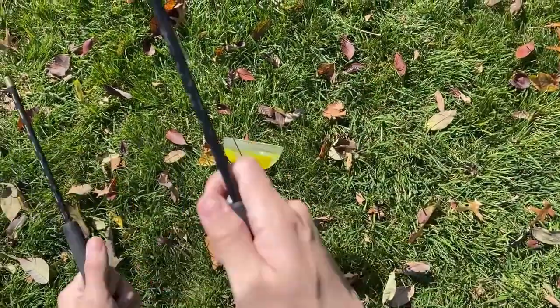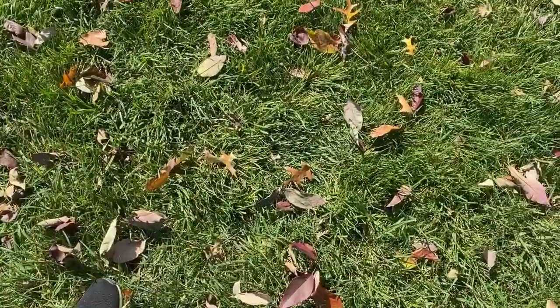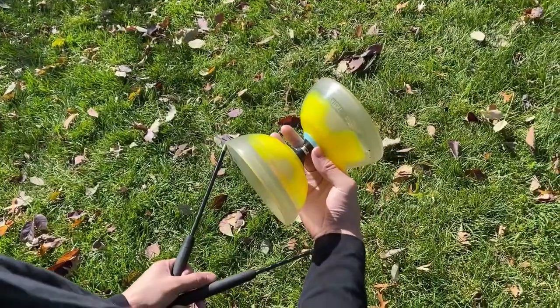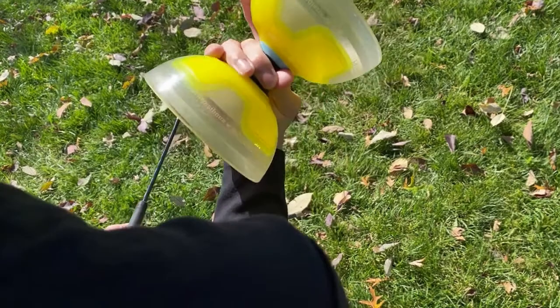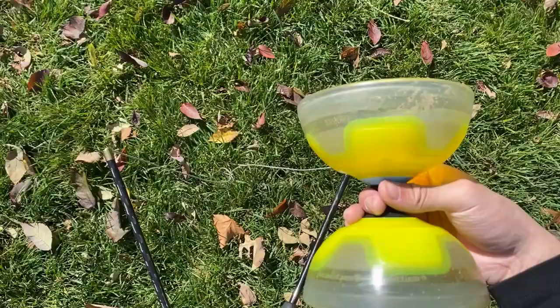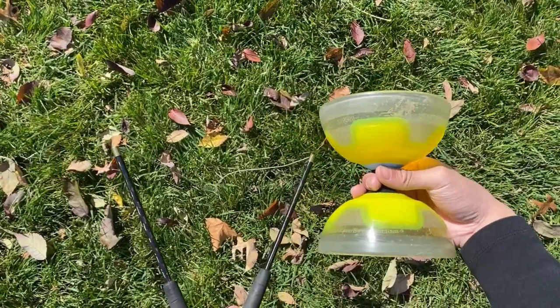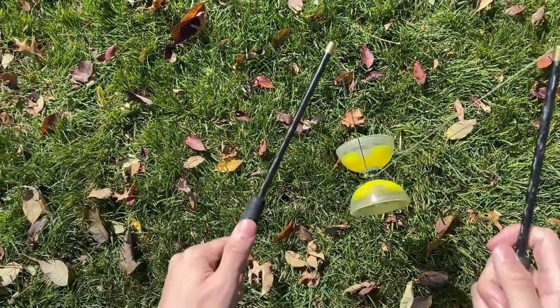The throw and start is a faster way to start your Yo-Yo so you don't have to roll start it every single time. To do it, hold your two sticks in your left hand making a V shape and in your right hand hold the Yo-Yo with your middle finger wrapped around the axle. Then throw it in so it rolls off your finger and aim for the left string of your Yo-Yo. Once you've thrown it in, you can begin drumstick accelerating. Generally, a harder throw will result in a more stable Yo-Yo.